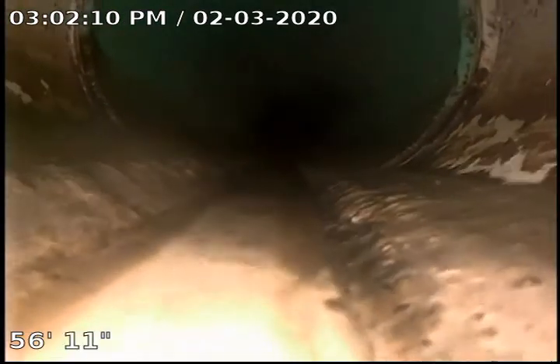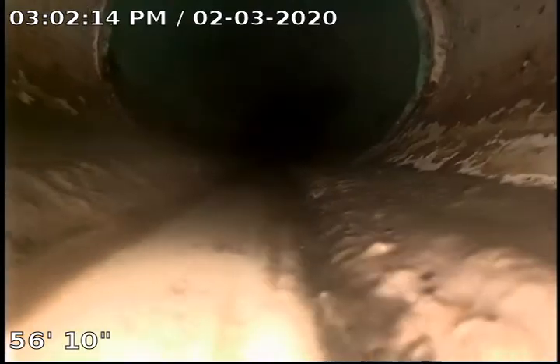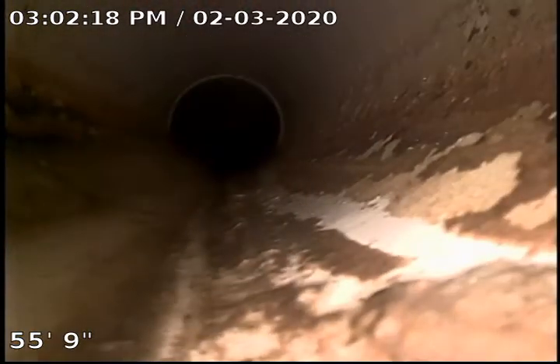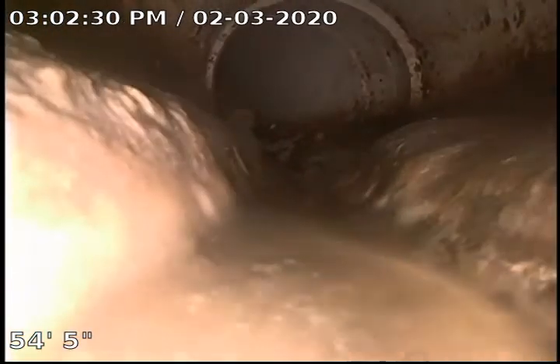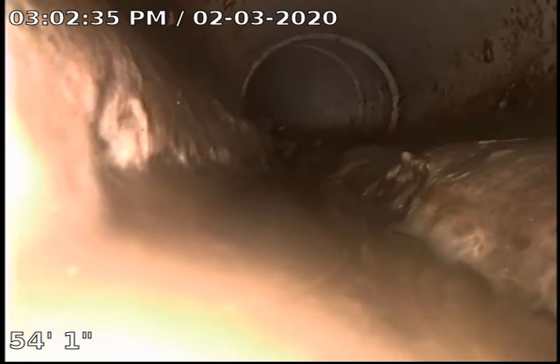Right there we're transitioning from SDR to PVC. Still a lot of sludge in this — not quite the amount I had to push through with the camera earlier, but still pretty significant. That's probably an inch and a half thick right there.